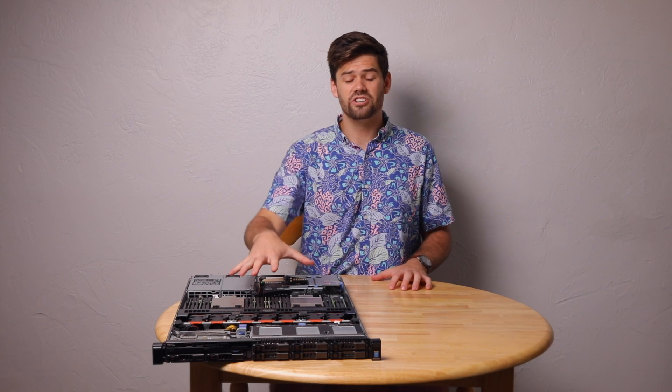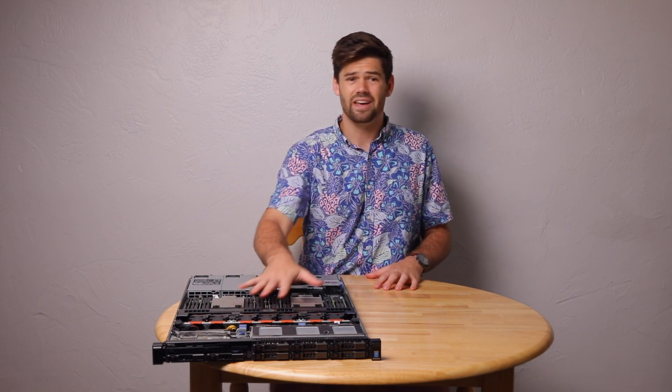If you have any other questions about this thing and want to see more videos on it, put that in the comments below, and have a good one.